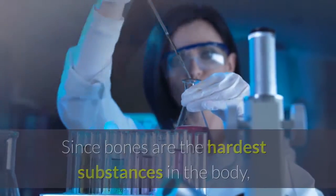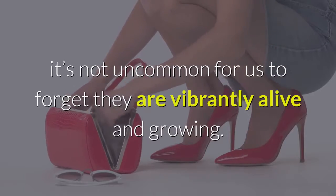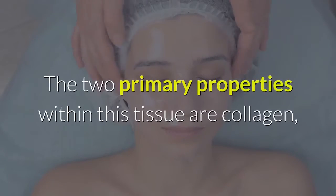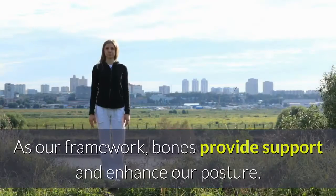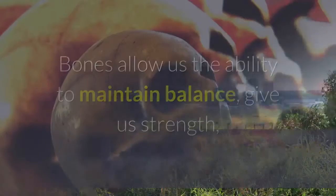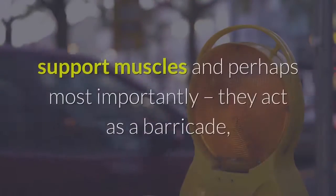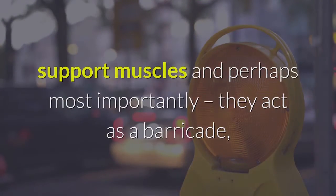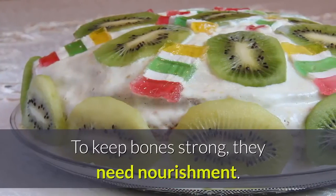Since bones are the hardest substances in the body, it's not uncommon for us to forget they are vibrantly alive and growing. The two primary properties within this tissue are collagen, which is a protein, and calcium, which is a mineral. As our framework, bones provide support and enhance our posture. Bones allow us the ability to maintain balance, give us strength, support muscles, and perhaps most importantly, they act as a barricade protecting internal organs.